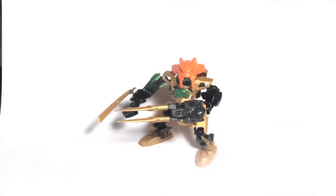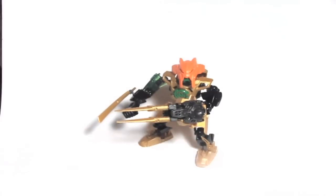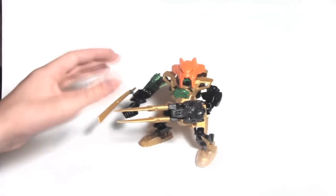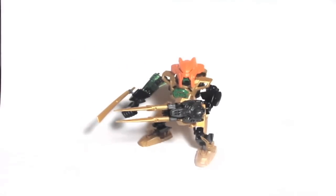Hello everyone, this is Akar Productions 5, back with another video. Not only am I back with another video, I'm back with another mock. And today I'm doing a mock review on Hero Factory Nex 3.0 Gold Edition. Let's take a closer look.